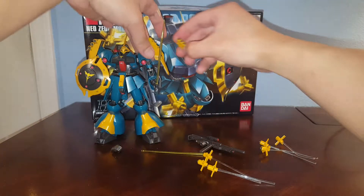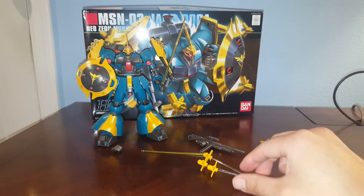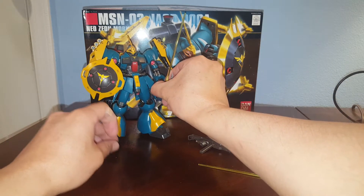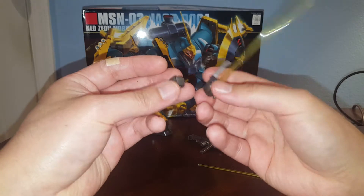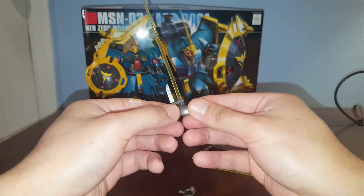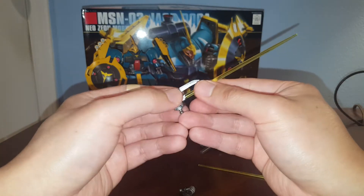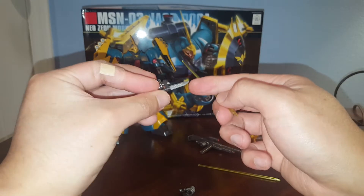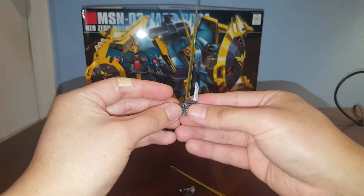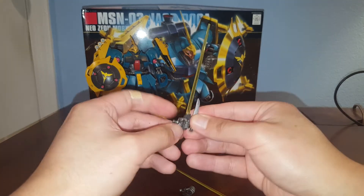For this review I'm not going to talk about the articulation because it has the same exact articulation as the Kess Pariah version, and the accessories are also very similar. We have two gripping hands — one multi-purpose gripping hand holding the beam saber and heat knife combination. This is actually pretty cool: you have the heat knife and you can attach the beam saber effect part next to it. What's even cooler is that you can store this when not in use.